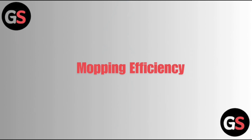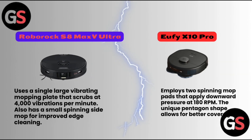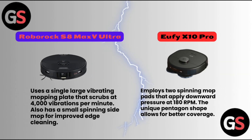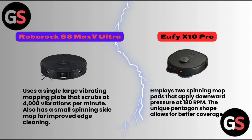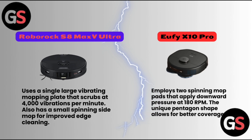Mopping Efficiency. Roborock S8 Max V Ultra uses a single large vibrating mopping plate that scrubs at 4,000 vibrations per minute, and also has a small spinning side mop for improved edge cleaning. Eufy X10 Pro employs two spinning mop pads that apply downward pressure at 180 rpm. The unique pentagon shape allows for better coverage.